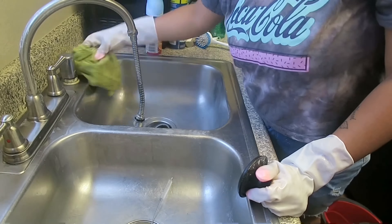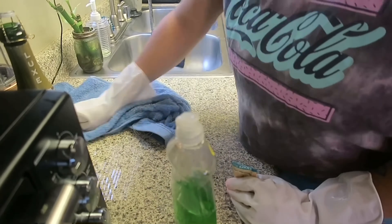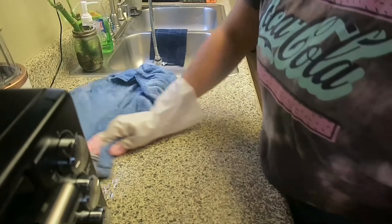What's the first place in your house that you guys clean? Mine, as we can see, is the kitchen. Leave a comment down below and let me know which one is yours!